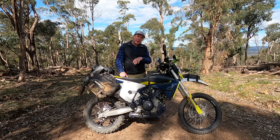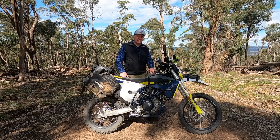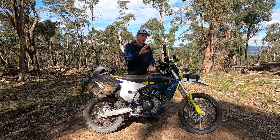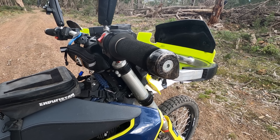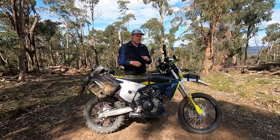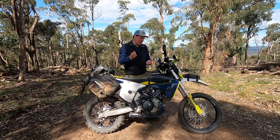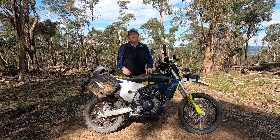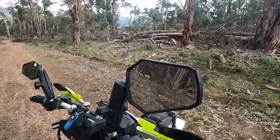With the 701 being a thumping single cylinder putting out all 75 horsepower, that comes with some vibrations up the handlebars. I've put on some universal handlebar grips — the Grip Puppies — which add a little bit of cushioning for my hands on long journey trips and take some of that vibration out. They also keep your handlebar grips protected so you won't wear them out, and they're easy to replace at only about $30 to $40.